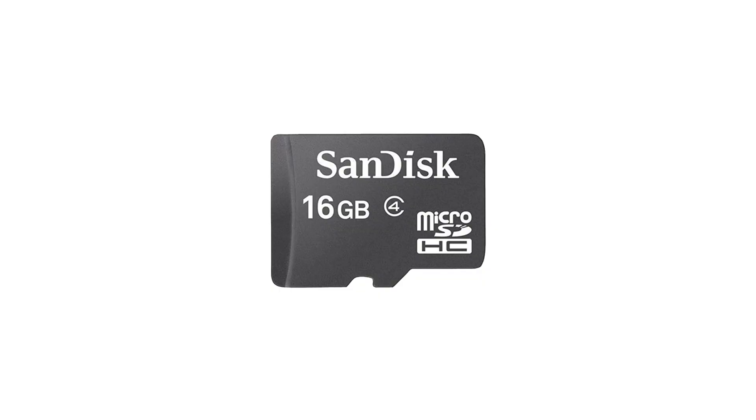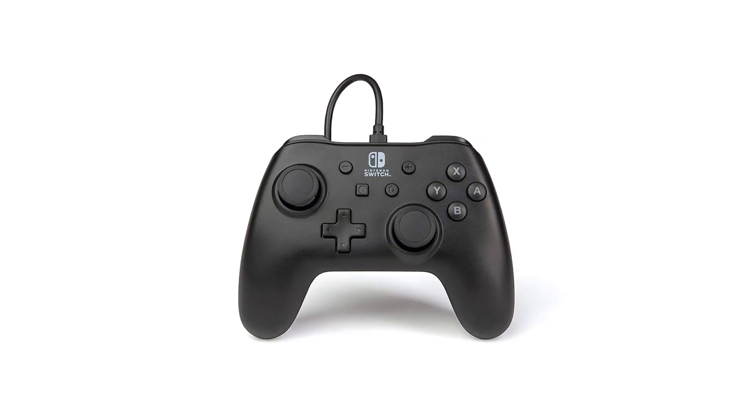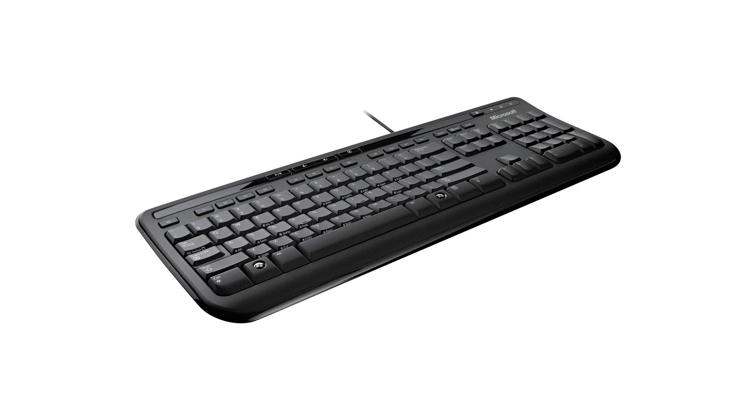Before we get started you're going to need a few things. We're going to be setting up RetroPie on a Raspberry Pi, so you'll need one of those. You'll also need a microSD card to install RetroPie on to. You'll need a game controller — most USB game controllers will work, but I recommend the wired PowerA Nintendo Switch controller — and finally you'll need a USB keyboard.